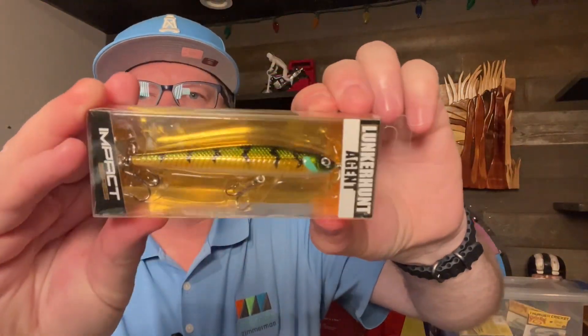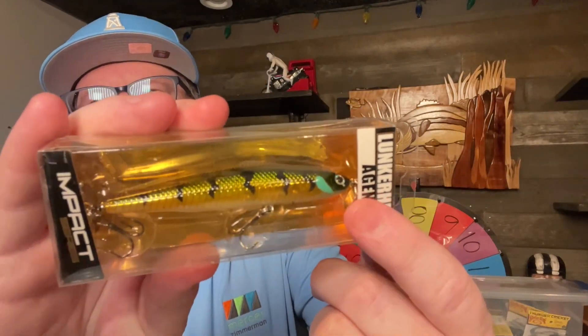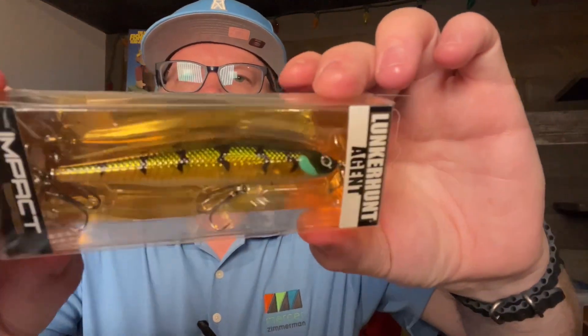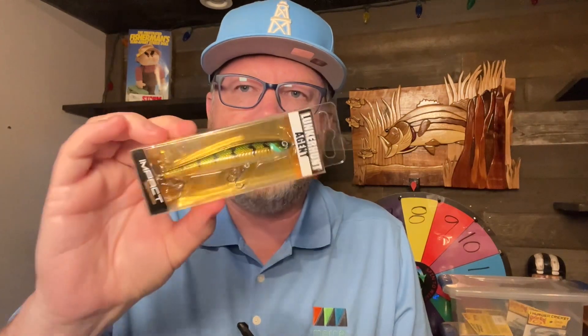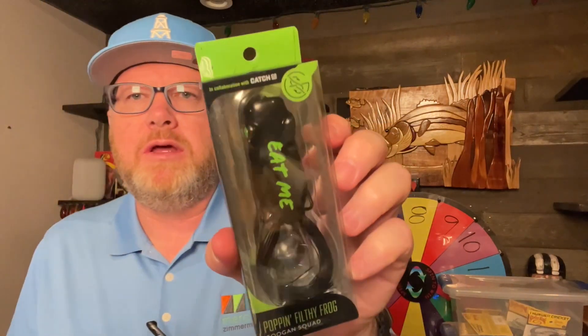This is a spy bait — or a spy bait imitation by Lunker Hunt. It's called The Agent. It has a prop on the front and a prop on the back, two hooks. This is a nice-looking perch color they call Greenback. It's a quarter ounce. If you know how to fish a spy bait — super finesse, clear water presentation — it really works well in cold water.